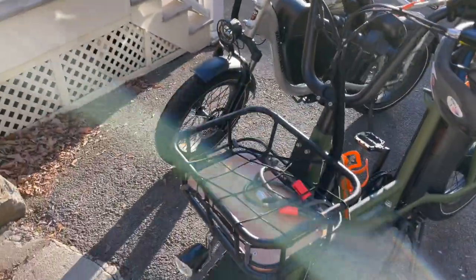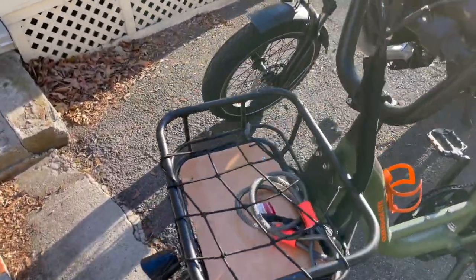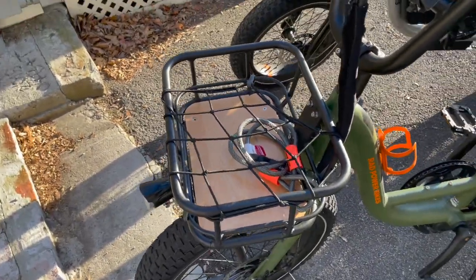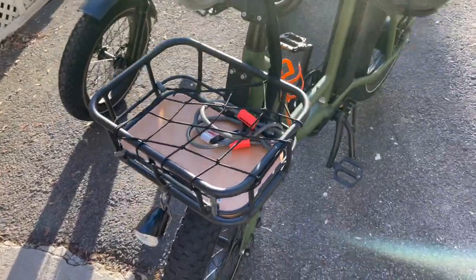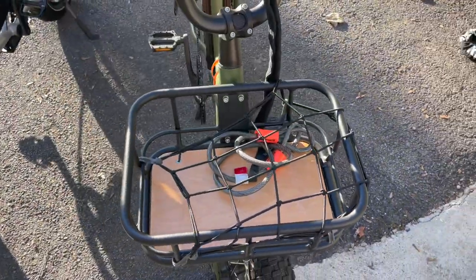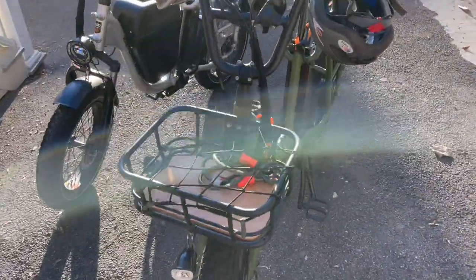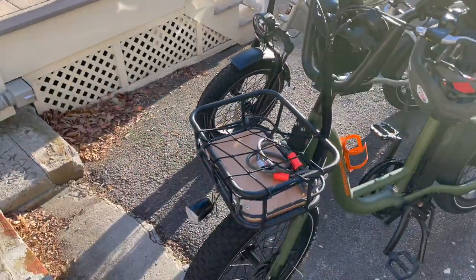It is just the right size to hold a bag of groceries. I got one of these bungee cord things from my local bike shop. I think Rad might sell a more expensive version on their website. This thing works great — you can put all sorts of odd-sized stuff in there. I was able to go to the UPS store this morning with a pretty good-sized box in there. This rack has been awesome.